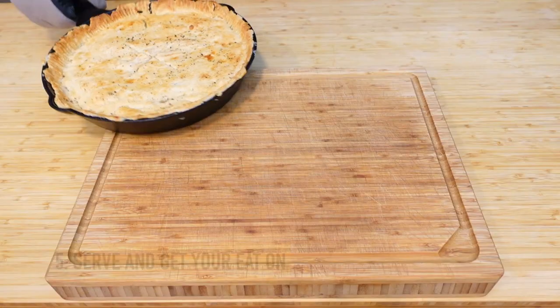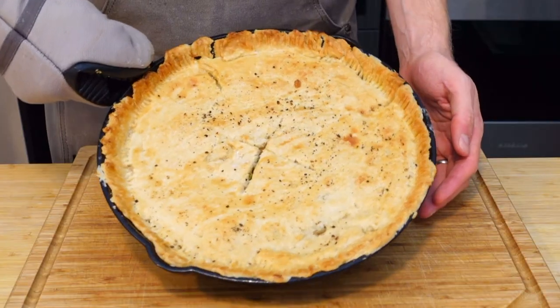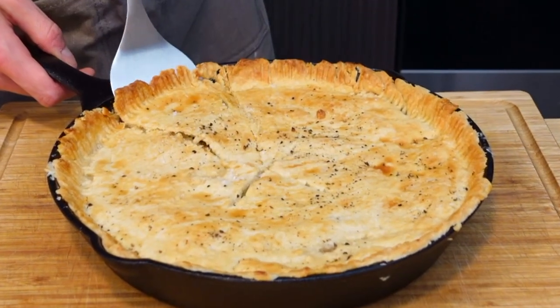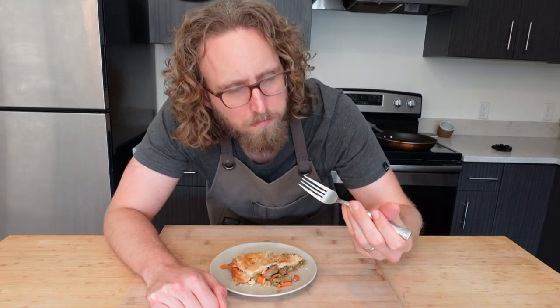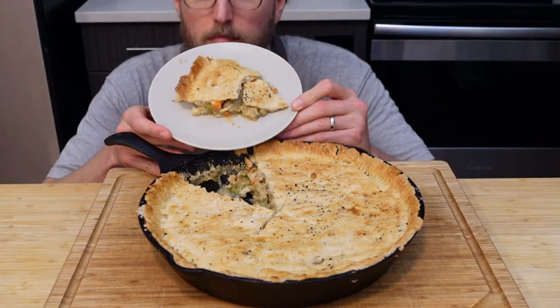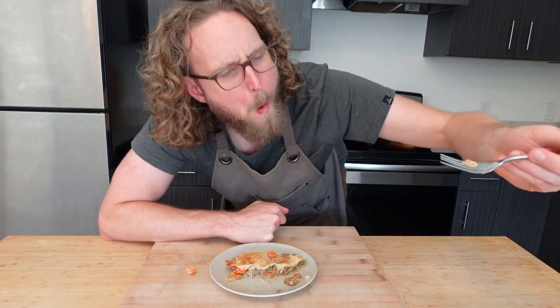Once it looks good to you, we're done! Let it rest for about 10 minutes so your friends and family don't burn their mouths. Cut in, loosen up the crust, and serve. The crust is flaky and crispy on top, the filling fuses with the bottom which is nice, and the chicken is tender with great texture. I hope you consider making this for your friends and family — and until next time, be nice to each other and keep cooking.